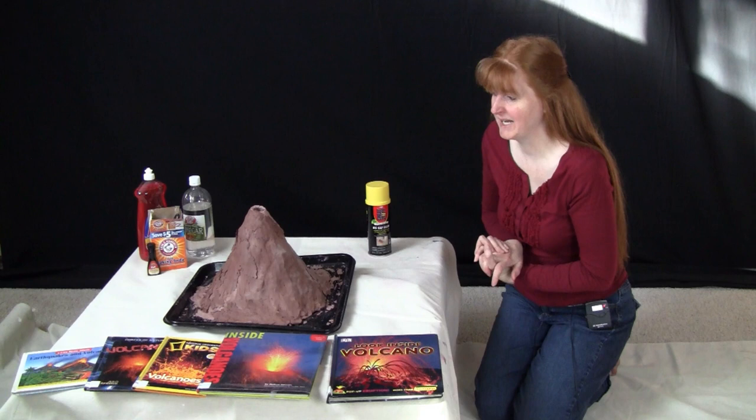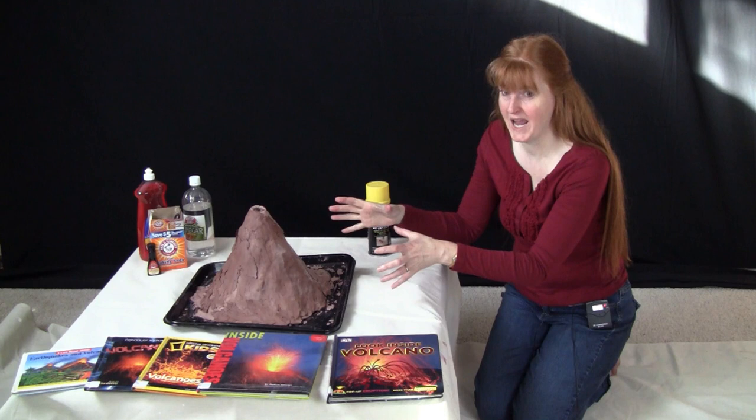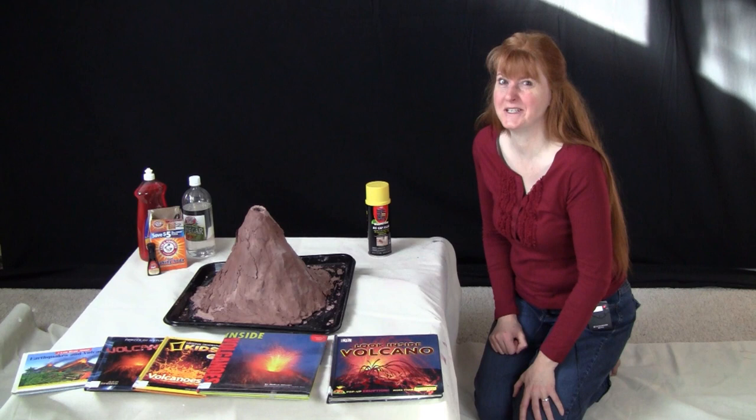We have snow outside and our dirt is sandy, so that doesn't work for us. You can use self-hardening clay, but if you use only clay it ends up being super heavy like a brick. And you'll end up spending like $20 on clay, which you don't want to do.